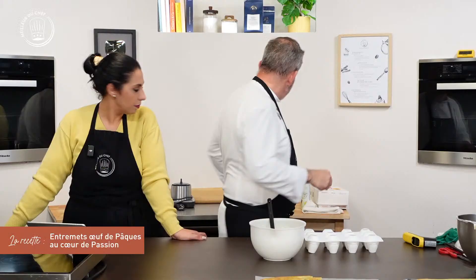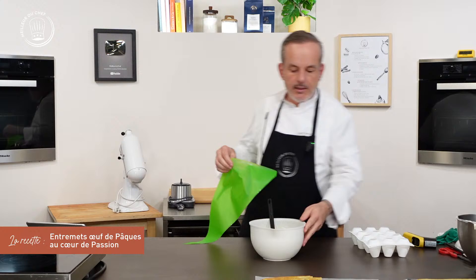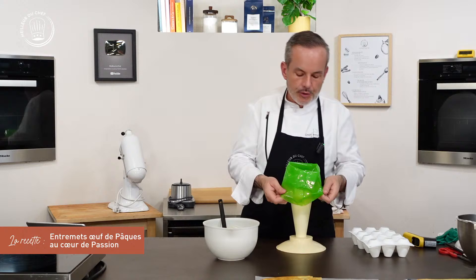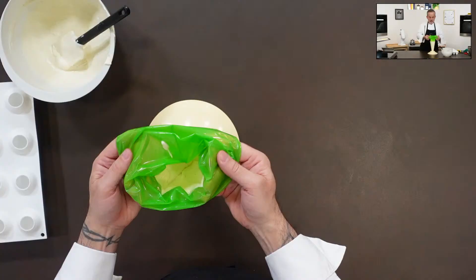Je mélange rapidement car j'ai mis une préparation froide sur une masse gélifiée — la gélatine va agir, il ne faut pas traîner. Je vais prendre une poche pâtissière. Tu vas aller me chercher les petits inserts. Je les ai préparés plus tôt dans la journée — j'en ai utilisé quelques-uns pour des œufs déjà prêts, mais il m'en reste.